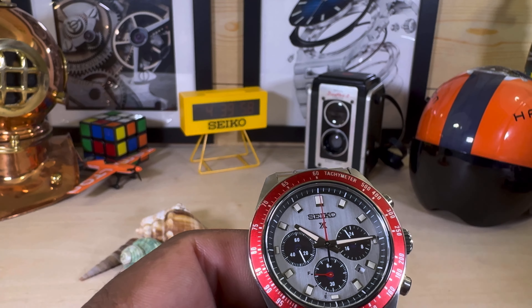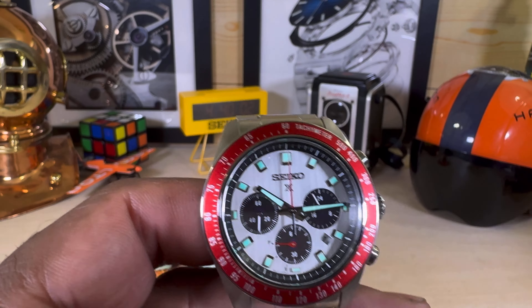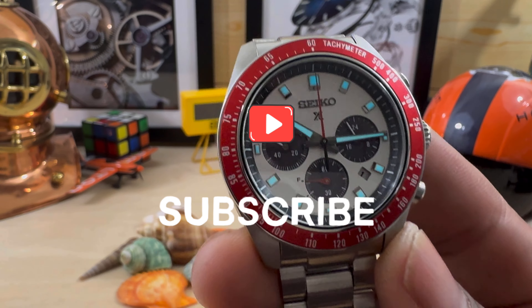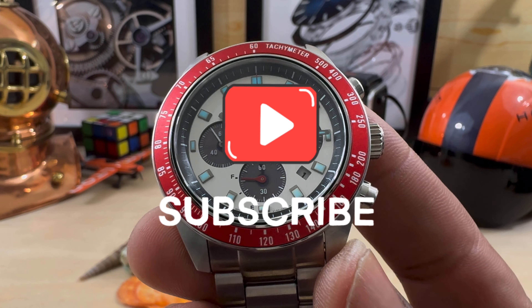The LumiBrite glows in cyan blue — it's very powerful and will last all night. This form of LumiBrite is very, very strong. Let me know what you guys think about this one. My name is Beggy — that's the Watch Once Over for today. Please subscribe, God bless, and I'll catch you on the next video.